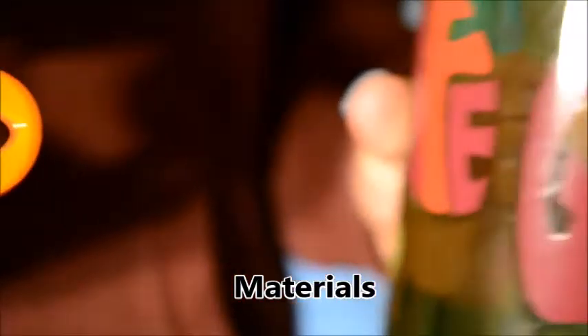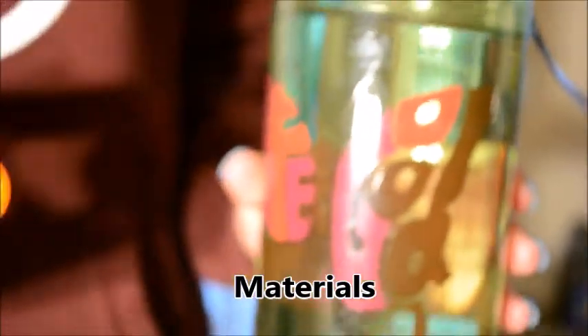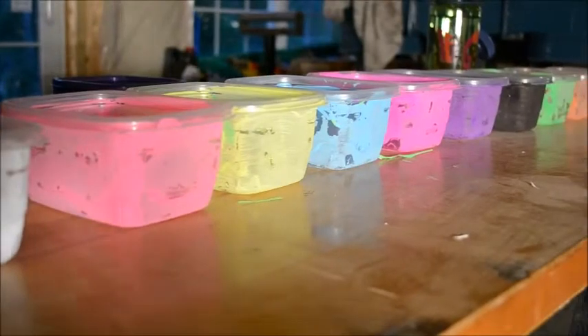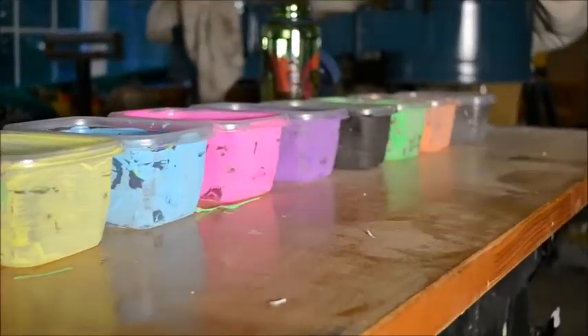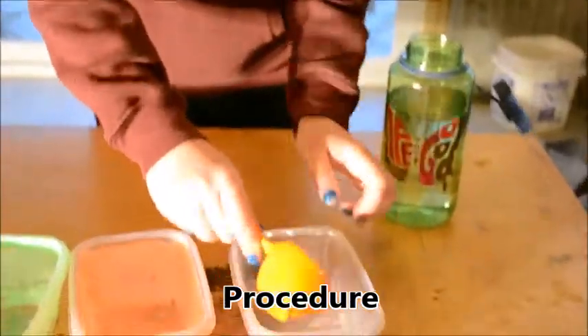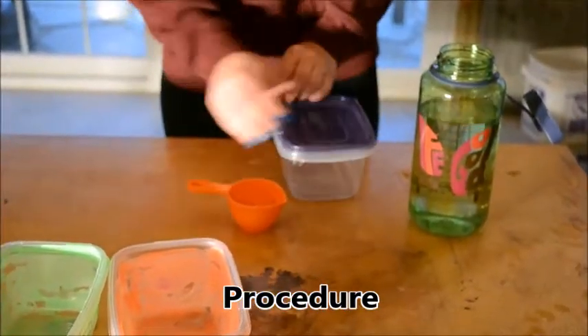The materials include an 80-milliliter measuring cup, a bottle of water that has been left out so it's room temperature, and 10 containers — 9 colored and one that is clear for the control. Each container is filled with 80 milliliters of water, covered, and then flipped over.